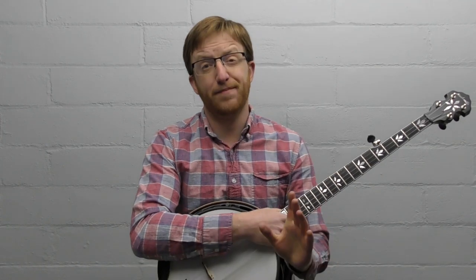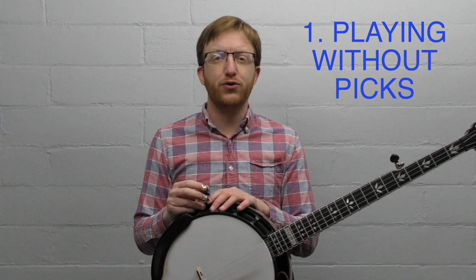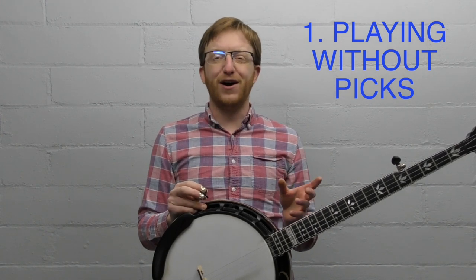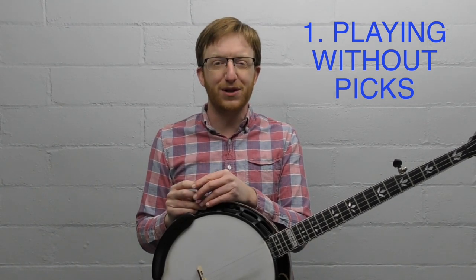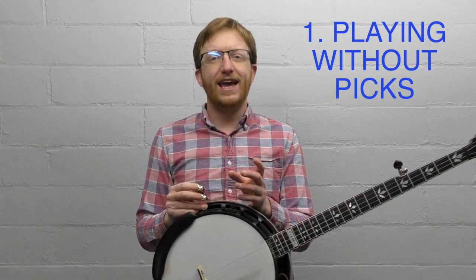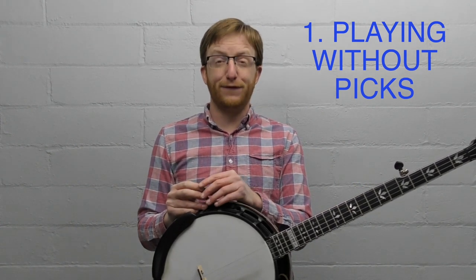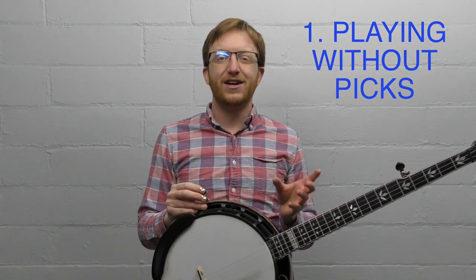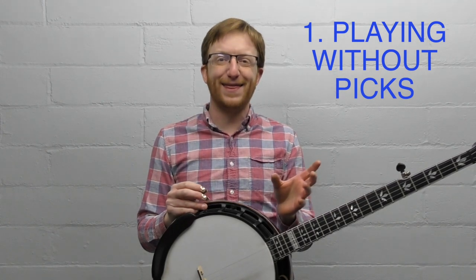The first mistake I see among complete beginners — and it's a very common one, pretty much almost everyone does it — is spending time playing without your picks. Bluegrass three-finger style banjo is played with picks on your right hand. It's so common when you first start: you put the picks on and they feel really clumsy and fumbly, and there's an initial urge to abandon the picks because it feels easier to play with your fingers.